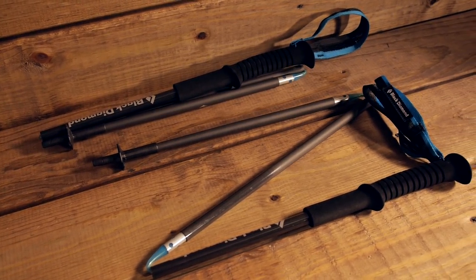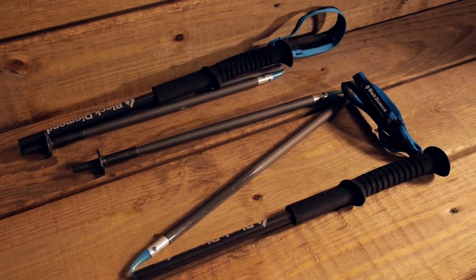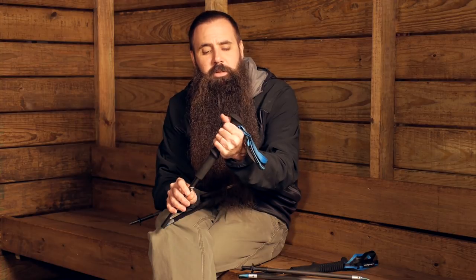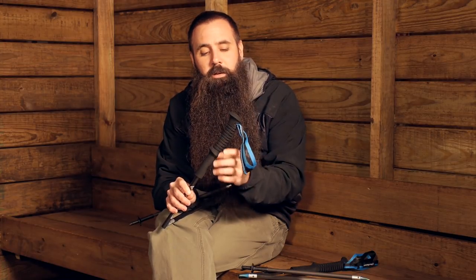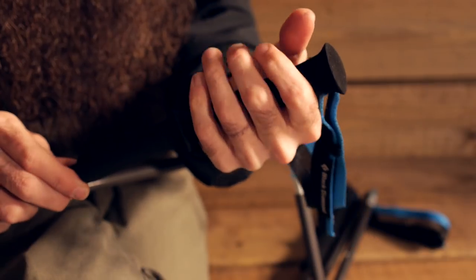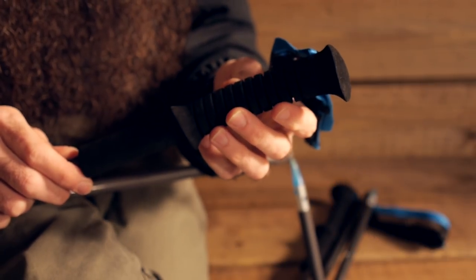The poles are equipped with EVA foam grips. You can see there are some cutaways here that give it a little bit of texture and ergonomics so it feels better in the hand, but it also helps to cut down on weight. You have that streamlined, weight-saving thought process in every construction feature on these trekking poles.